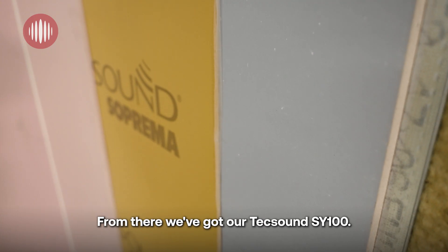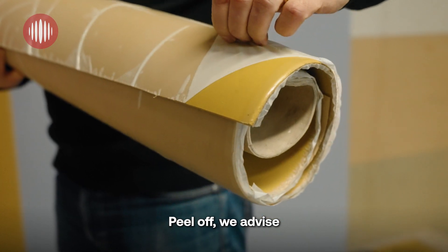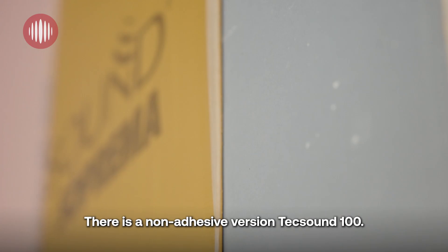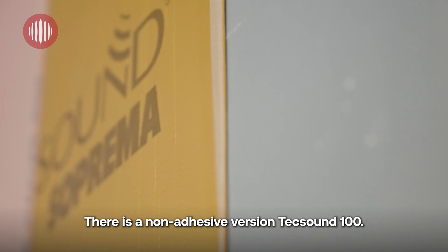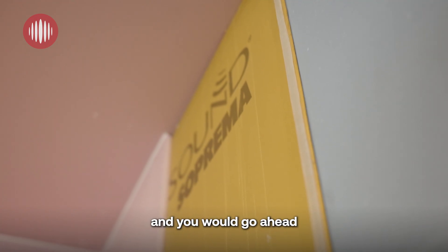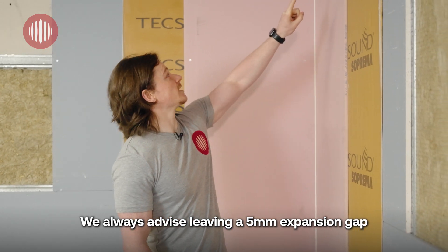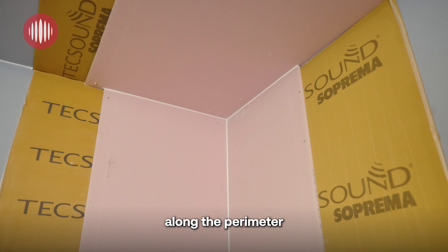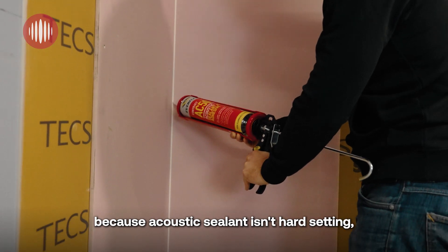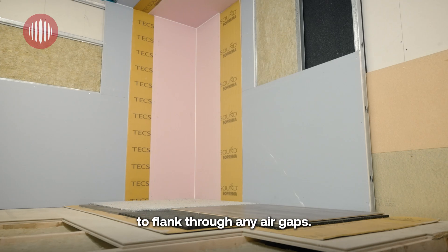From there we've got our Tech Sound SY100, which has a self-adhesive backing — peel off. We advise cutting it down to metre-long lengths to make installation easier. There is also a non-adhesive version, the Tech Sound 100, which you put up using fixings before going ahead with your fireline finish. We always advise leaving a 5 mm expansion gap along the perimeter and filling that with acoustic sealant — this is important because acoustic sealant isn't hard-setting, so it keeps elasticity and stops sound flanking through any air gaps.